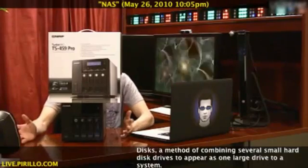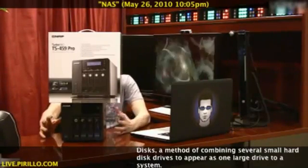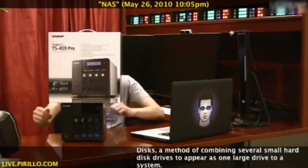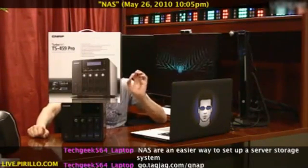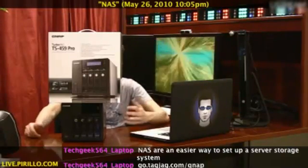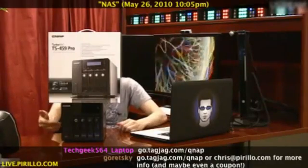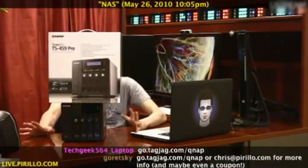I'm no stranger to NAS devices — network-attached storage — being able to have a hard drive there on your network, whether you have a business or a home network. You likely have or want, more importantly, a network-attached storage device. So why would you want this one? Well, I've already mentioned SCSI — it's fast. RAID, so you can set it up to have redundancy with the data that you're putting inside the system. But there's a lot more to this thing.